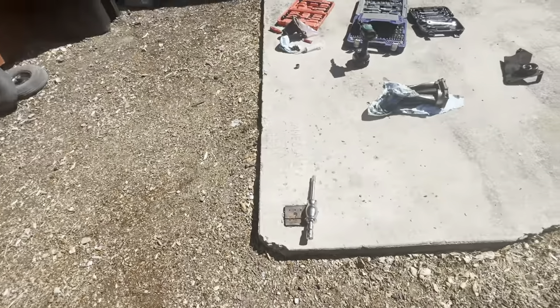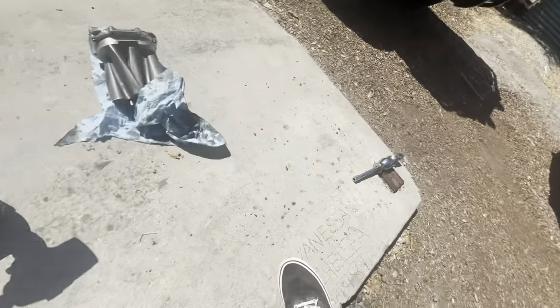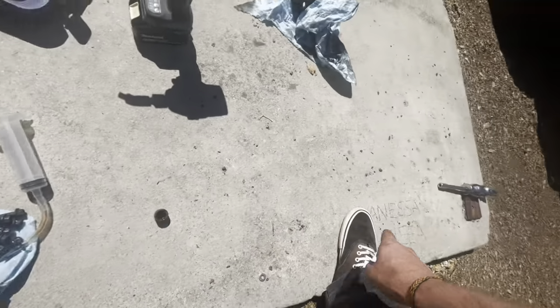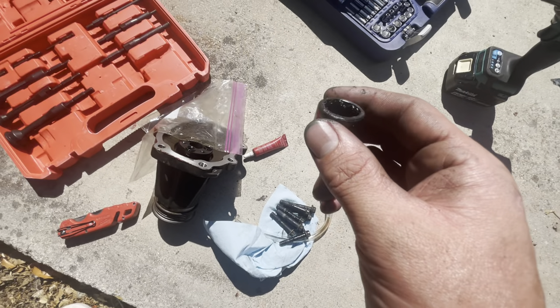This is what the kit looks like. The kit comes with all these different sizes and a slide hammer. A slide hammer is kind of useless in this scenario, but this is one of the bearings that I got out already.